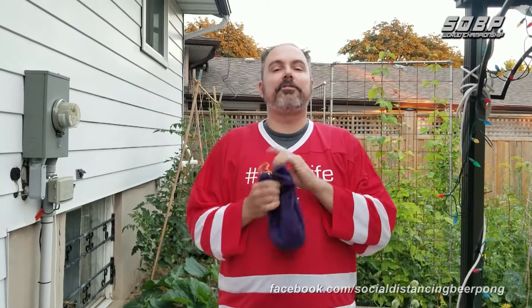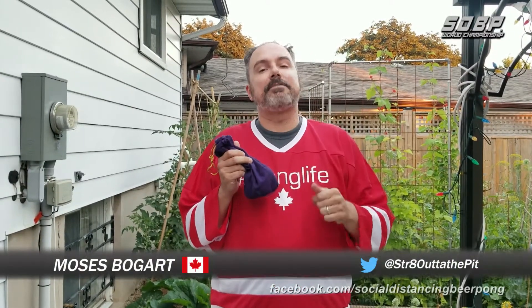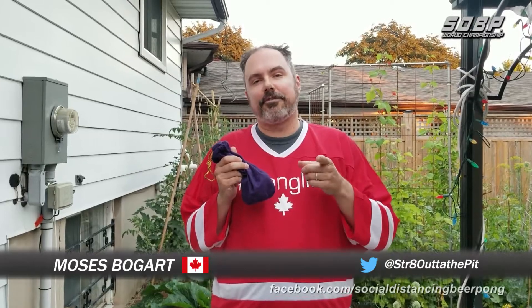Thanks so much for your question, Miles. And if you have a question, make sure to send it to me on Twitter, and I can answer it in a future segment.